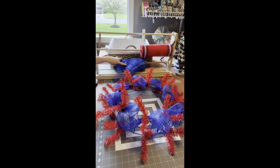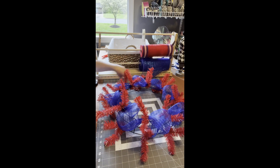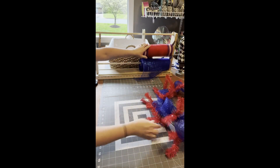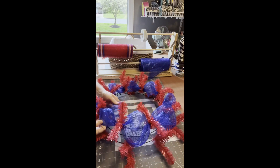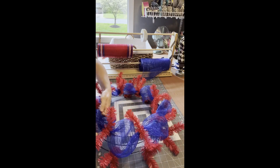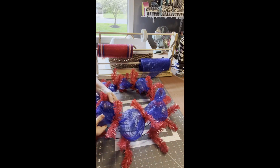I'm just going to take a pair of scissors and cut that mesh off. I'm going to move this mesh over. Let's go ahead and fluff our poofs — they will double or triple in size once you fluff them.